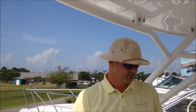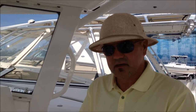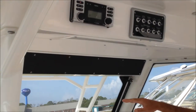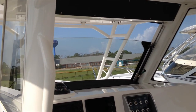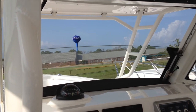Let's make our way to the helm. Very clean, open layout — this is one of the cleanest, most functional helms on the market at the moment. A couple of very nice features: you actually have an electric windshield. You just drop that windshield to give you increased airflow and make it a lot more comfortable when you're underway.